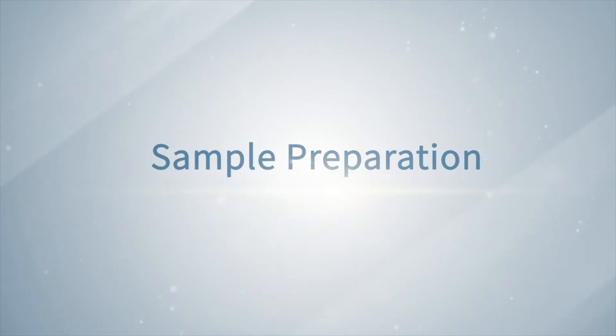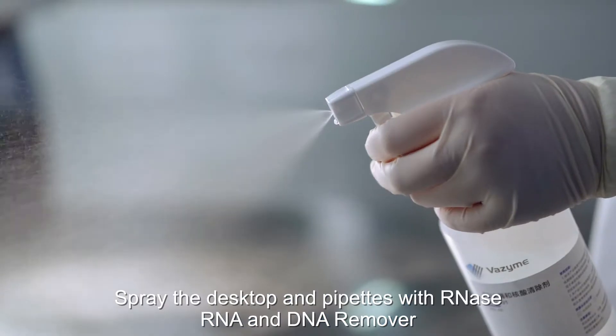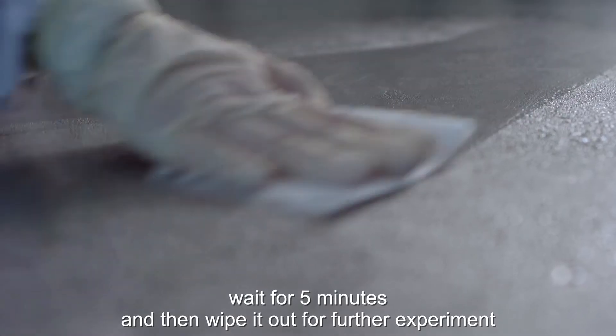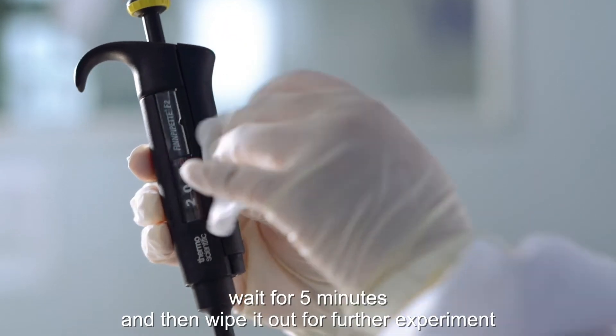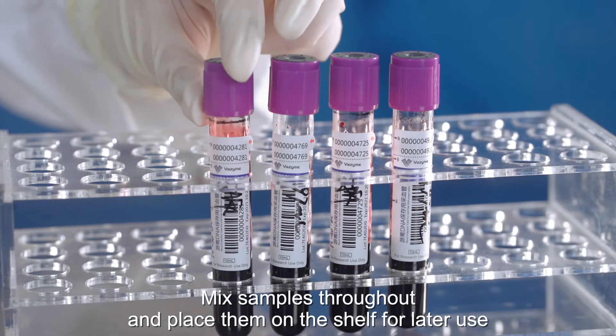Sample preparation: spray the desktop and pipettes with RNA and DNA remover. Wait for 5 minutes and then wipe it out for further experiment. Make samples thoroughly and place them on a shelf for later use.